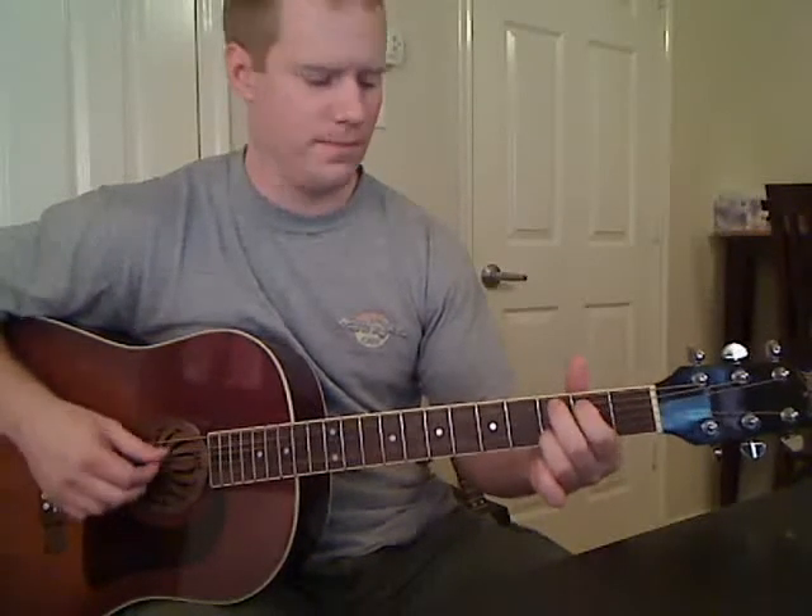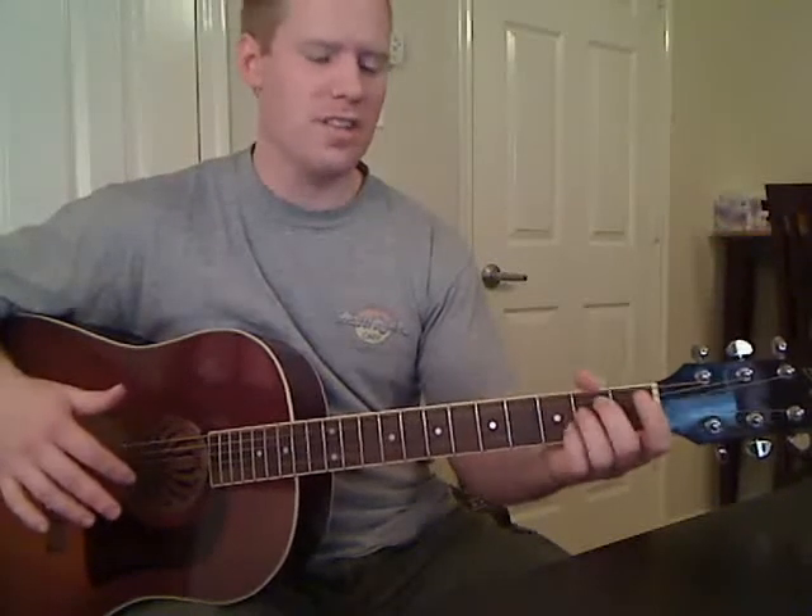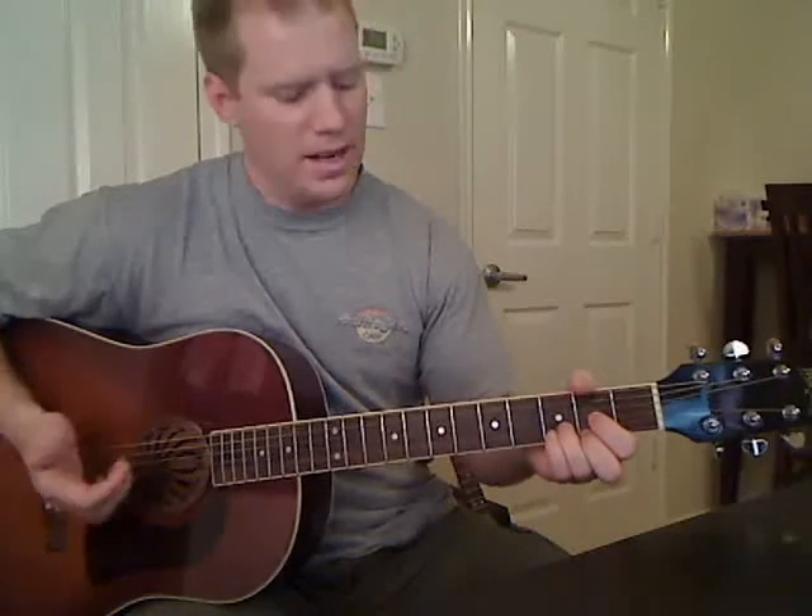Now the second chord, then the third chord, which is that C. Now here's where it changes — instead of going to the E minor, we're going to go to a D major.